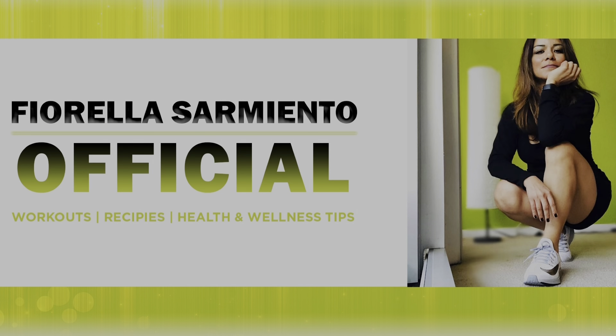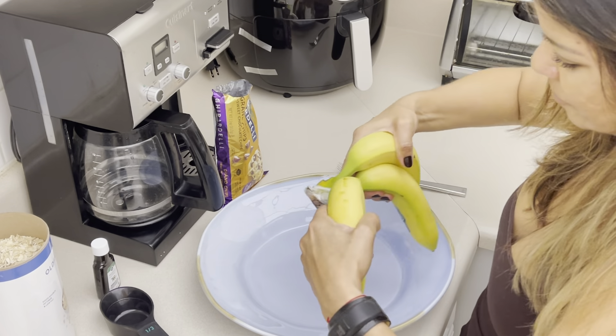Hi guys, this is Fiorita, welcome to my channel. In today's video we're gonna be making a quick and healthy three ingredient banana chocolate chip oatmeal cookie. Are you ready? Let's get started — we're gonna be using three bananas.